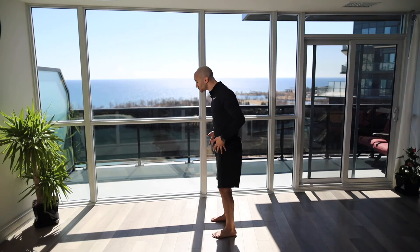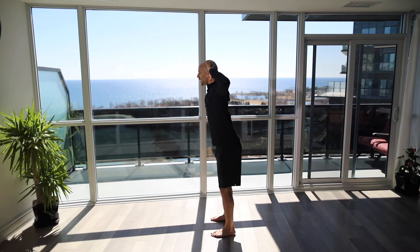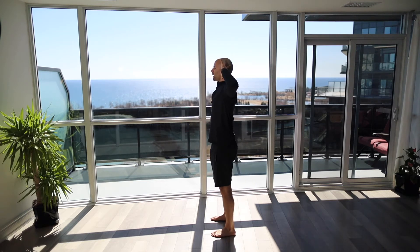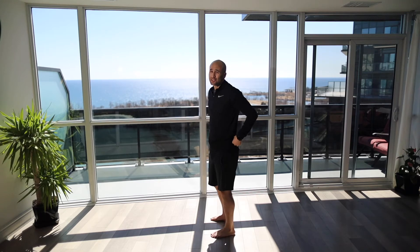The fourth movement is a hinging pattern. Feet shoulder-width apart, hands right behind the head, keeping a tall neck. You're just going to hinge through the hips pushing your hips back, keeping a soft knee, and then come back up tall. Hinge through the hips and come back up nice and tall.